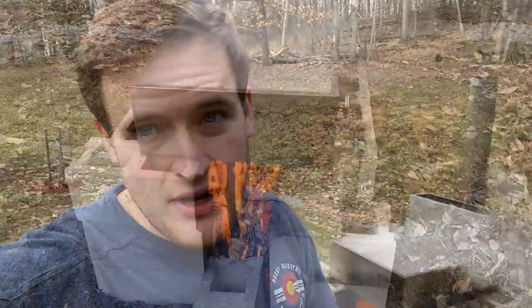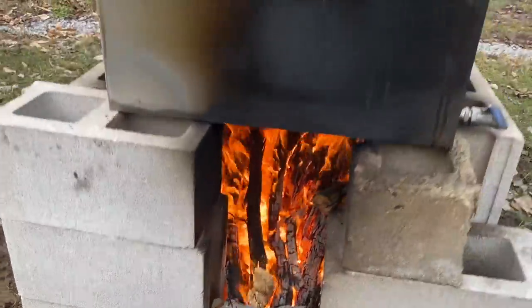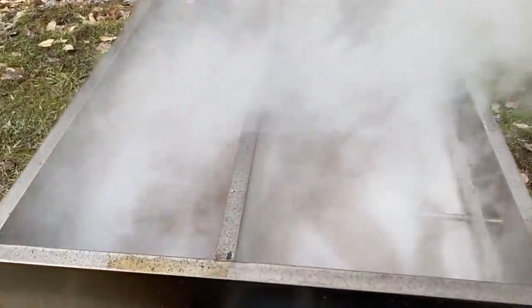All right guys, welcome back to Tied Up With The Morgans. Today we're boiling and we're just about to finish it, but before we finish it, we're going to show you what we've been up to so far in the boiling process. Got a good hot fire and we are really getting down to it. You can see through there, it's below that temperature gauge, which is good.